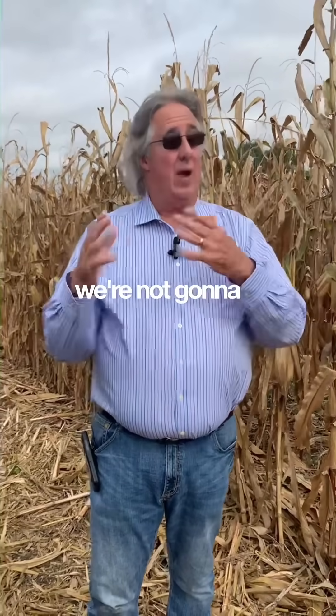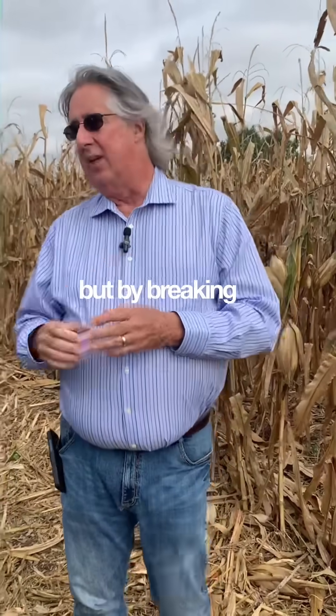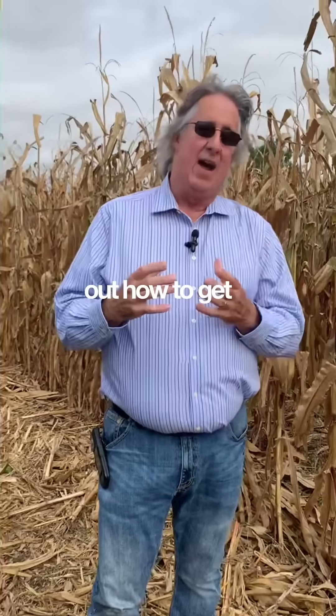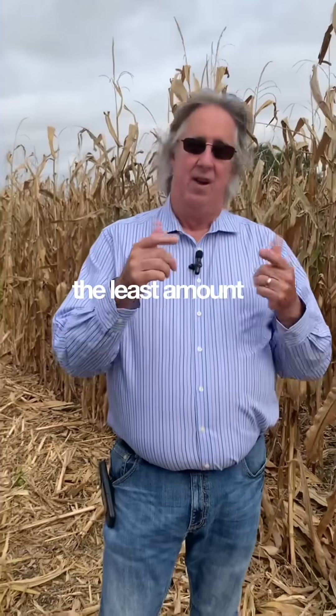If it's over seven, now what? Well, we're not going to lime. We're going to learn how to farm around the high pH. But by breaking those numbers down, we can figure out how to get the most out of every acre for the least amount of expense.